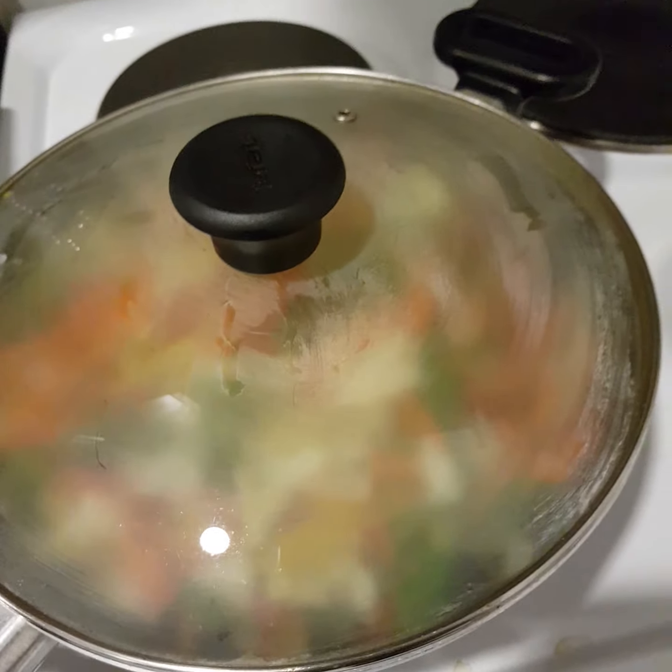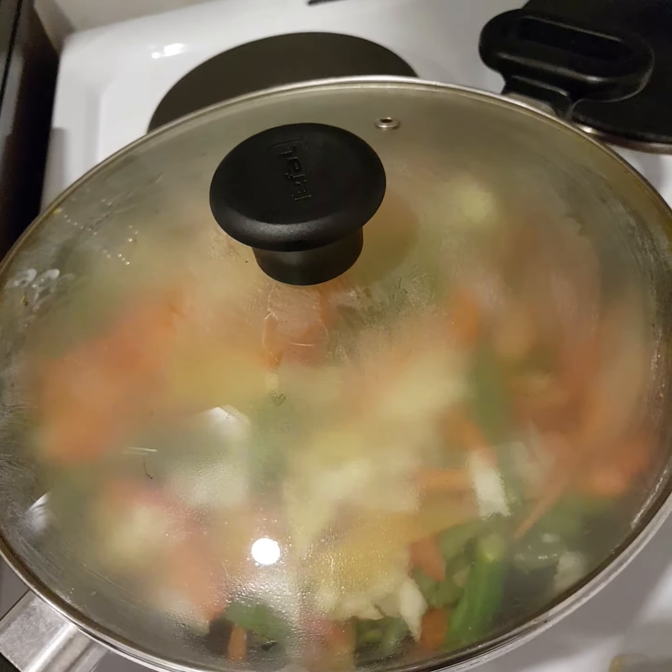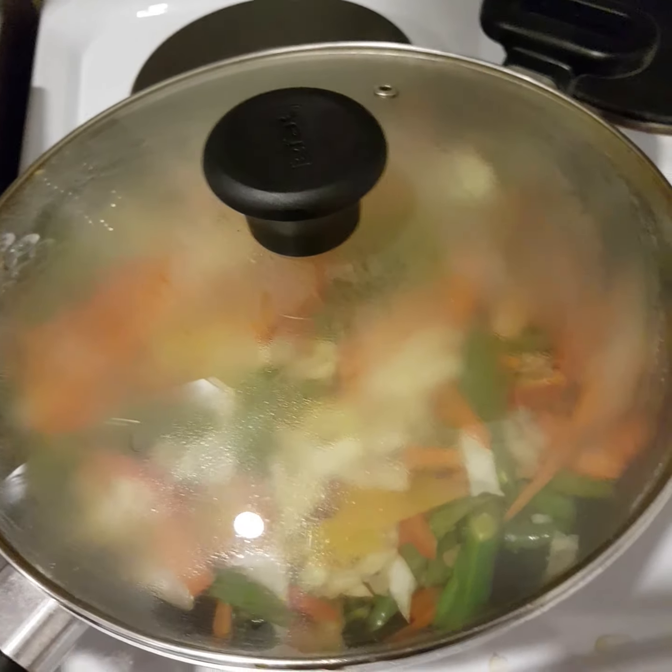Let it simmer for like 2 more minutes. The cabbage is still a bit raw.